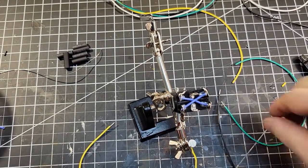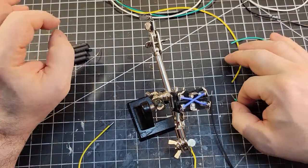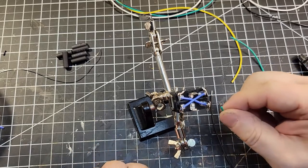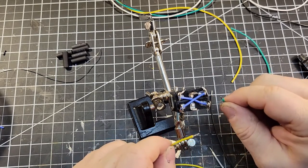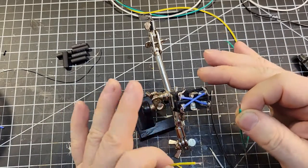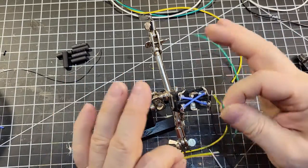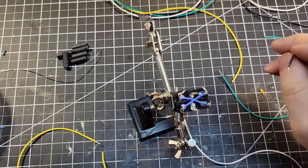I'm going to go ahead and solder on the remaining wires. The placement of your wires is important as far as the colors go, to the extent that you want it to be the same on all the switches that you prepare. So all across your layout, you just want to get used to using the same colors for the same positions, so you know what is what.